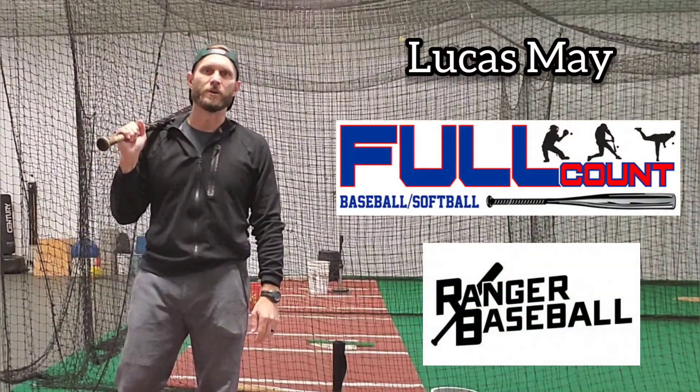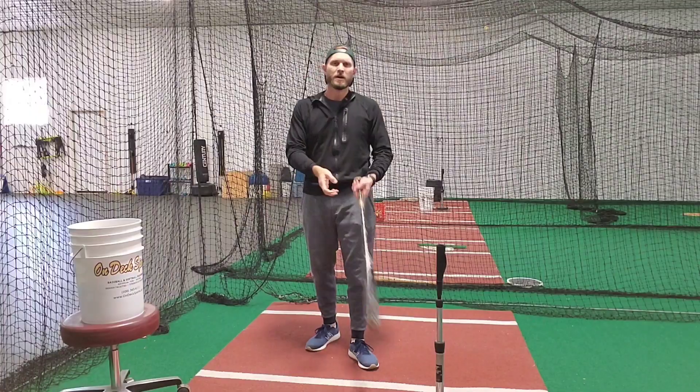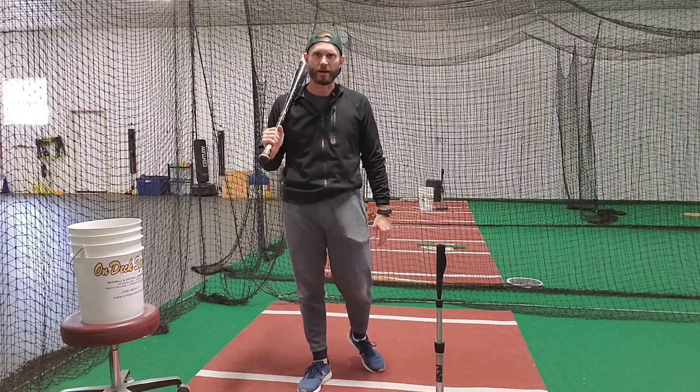Hey guys, Lucas May, Full Cap Ranger Baseball. Let's talk about physics — yes, physics. Let's talk about how scientifically, proper leg work will help you add power into your swing.